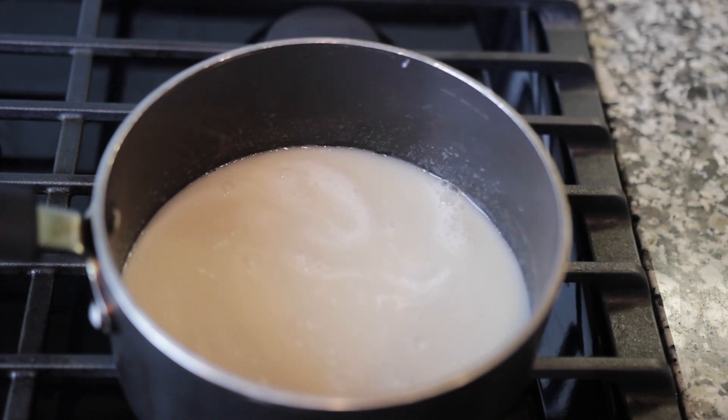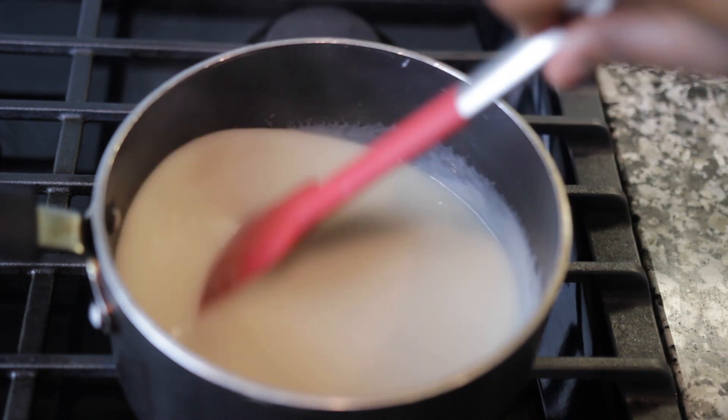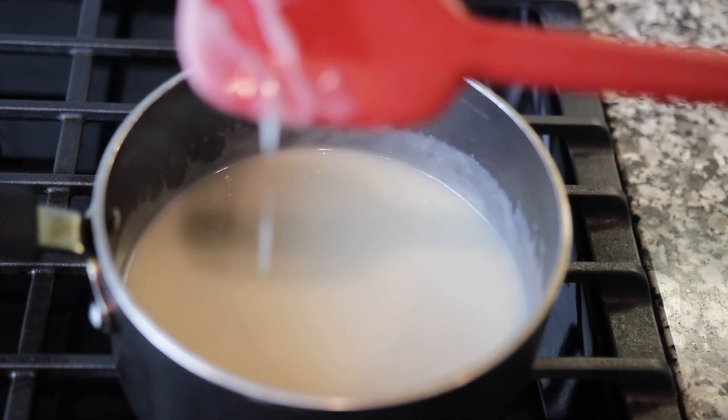Add the cornstarch mixture and stir continually until it thickens, but don't let it boil. You know it's ready when you can run your finger through it and the path stays clear.